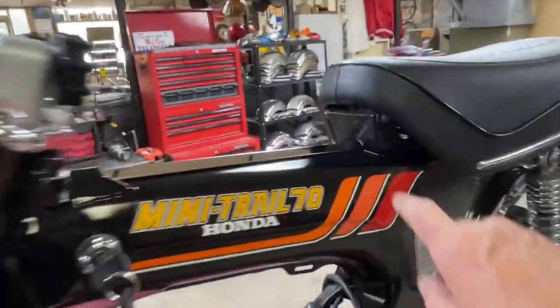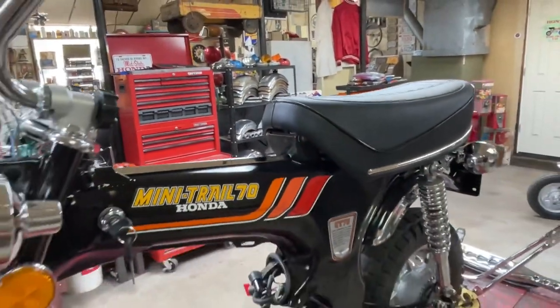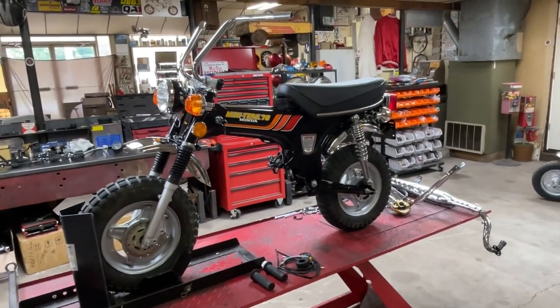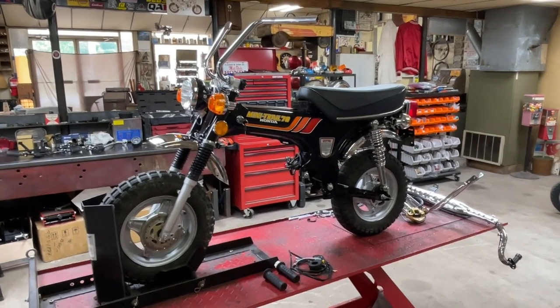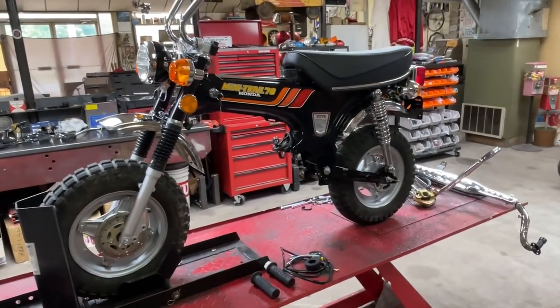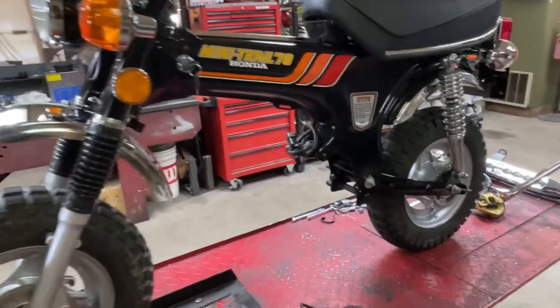I'm just now noticing I did not paint the hinge for the seat, so I'll have to pull that seat back off and paint that. I've got the 4x10 tires on there and they're just used. If this turns out really nice, I may pull off the tires and put some new rubber on it. I've got one of the rims that's got a bend in it too — it doesn't seem to affect the way it spins, it rolls true, but I've got a bent rim on the lip.